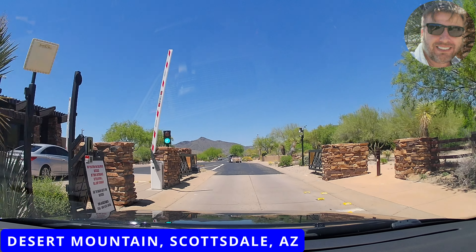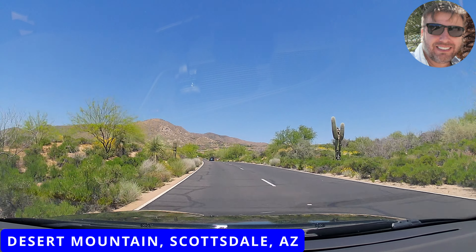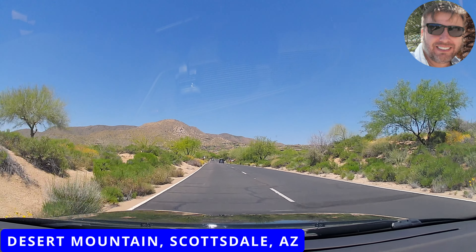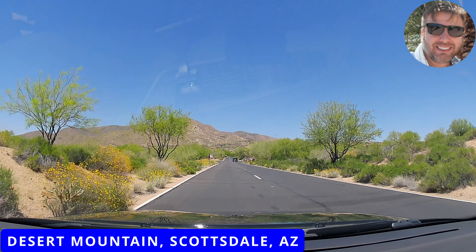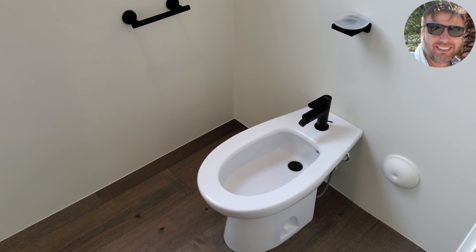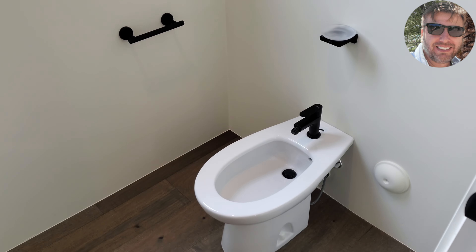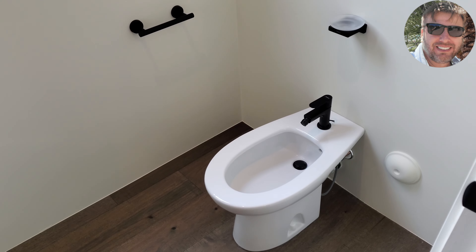I have a very interesting project for you today — this is a bidet installation we've done in Scottsdale, Arizona, far north in an area called Desert Mountain. We passed the final inspection two days ago, so everything is ready for the customer. Let's take a look at the bidet. It does look like a toilet, but it's not a toilet — it has a faucet and a drain like a sink. We also installed a soap dish right here and a towel bar on the other side, and those clues should give you an idea of what a bidet is used for.